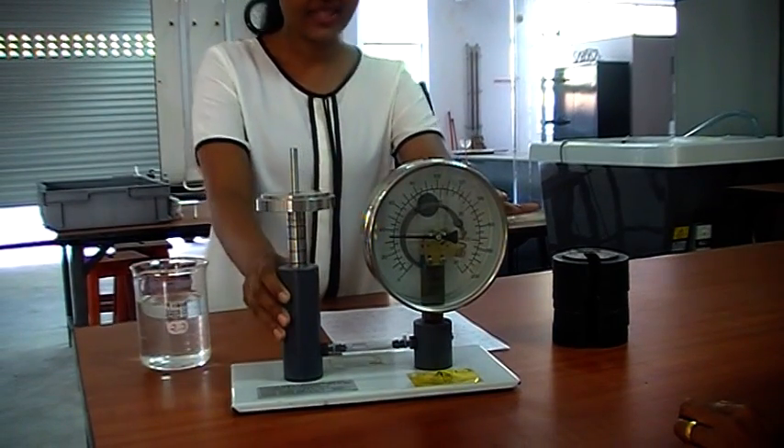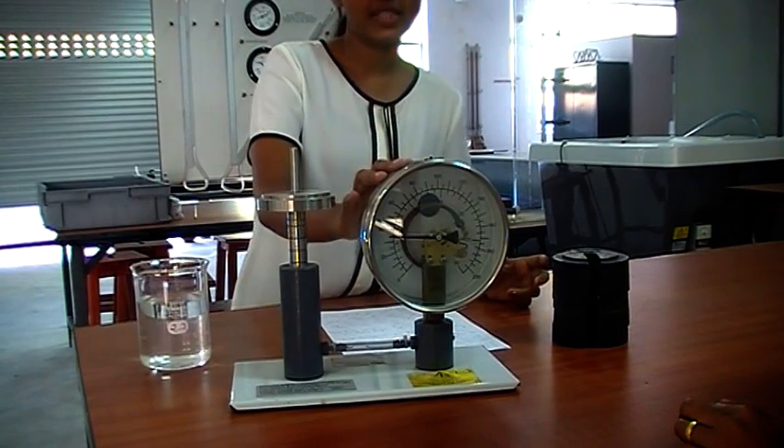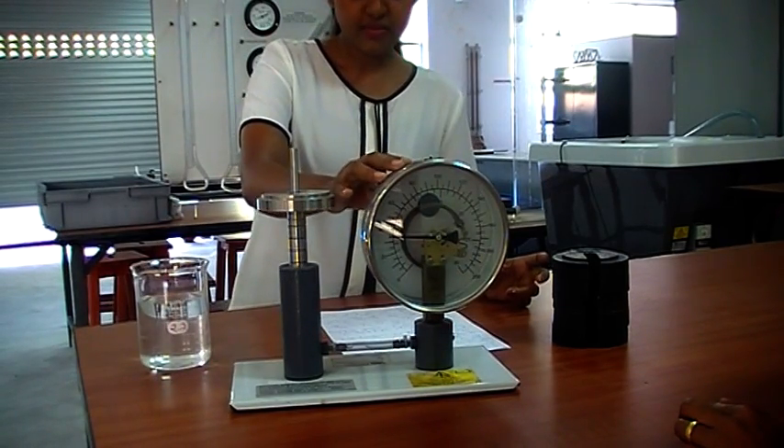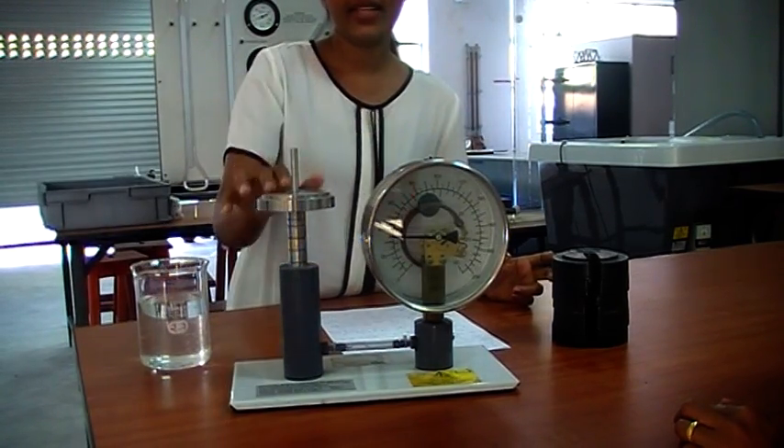This is the pressure gauge apparatus and in this experiment we are going to calibrate this pressure gauge. For calibration we need to compare the gauge reading with actual pressure.